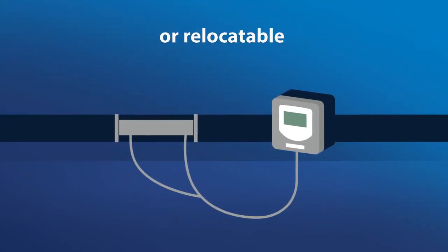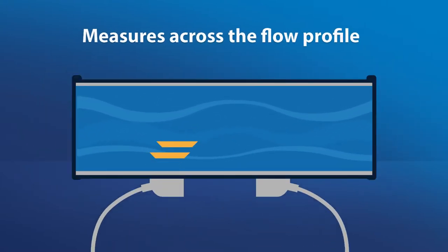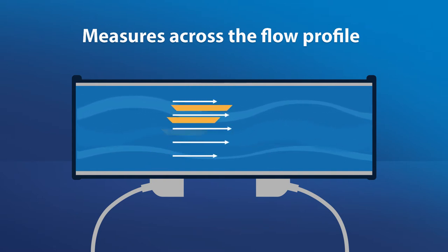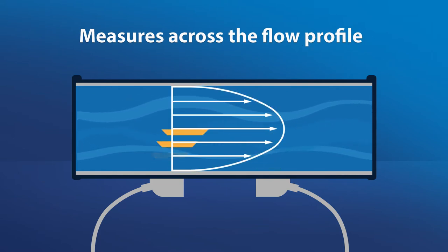The installation can be either permanent or relocatable, and the meter can fit into tight spaces where you have limited space above the pipe. Measurement across the entire pipe diameter in both directions delivers reliable measurement accuracy and repeatability, even in less than ideal flow conditions, which happens in real-world installations.